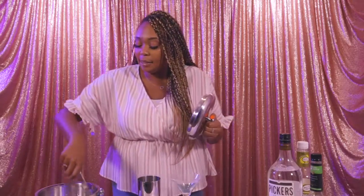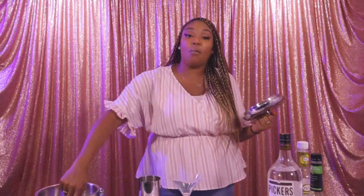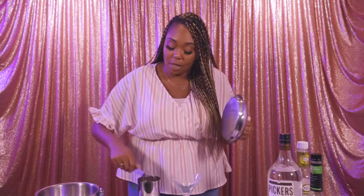Alright, so we're gonna get some ice in the shaker. Now usually you do not shake martinis, but because we're putting sour mix in this martini we're gonna shake it up this time.